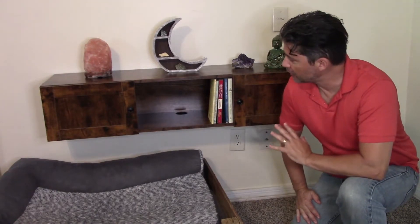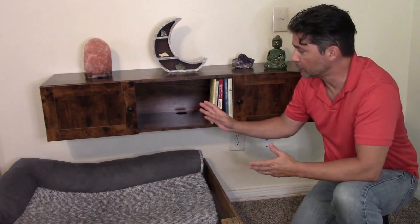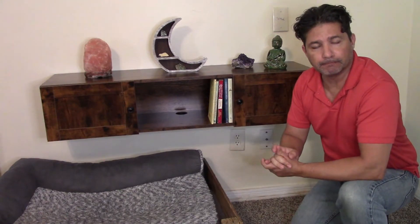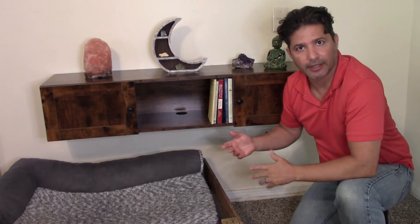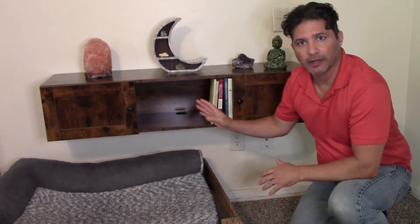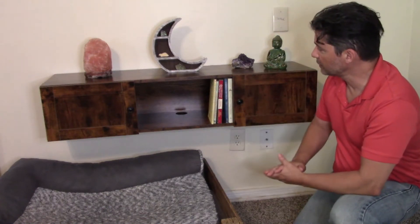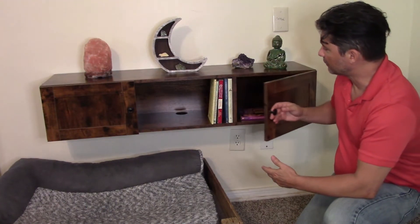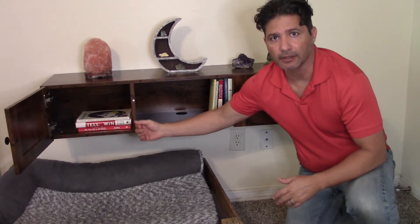It's been a couple days since I installed the shelf and this is where I would have the TV. I just haven't gotten to it yet. This is where we would put either the cable box, an Xbox, PlayStation, something like that on the wall. I just wanted to put some decorations so you can see what it looks like. You could put books or anything up there.